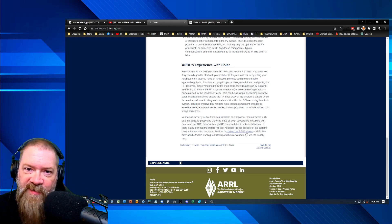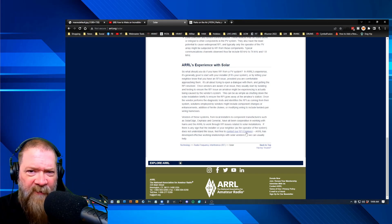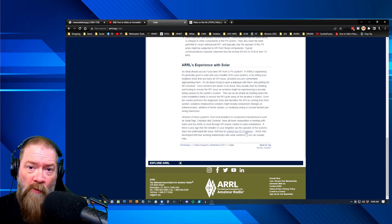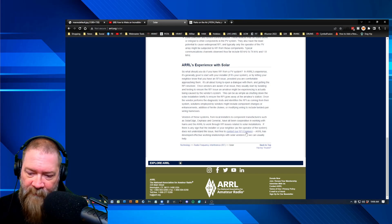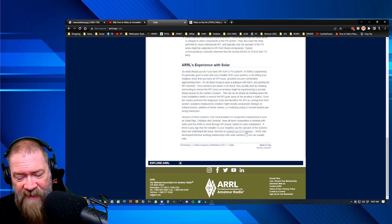I finally got his number and we talked for probably about an hour. We were discussing different things and he showed me exactly what he needed on his end to determine whether the issue was from solar panels or not. I followed his instructions, sent him over the videos — set up a little tripod in front of my radio and used my phone. So yeah, here we are now and we'll see how that works out.